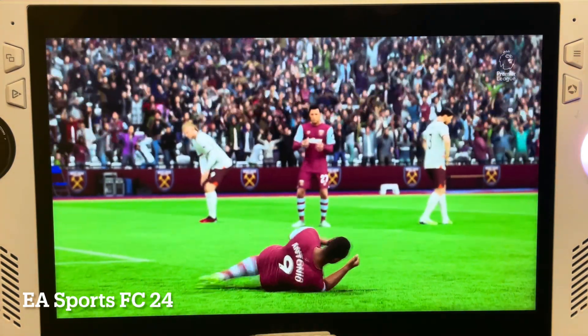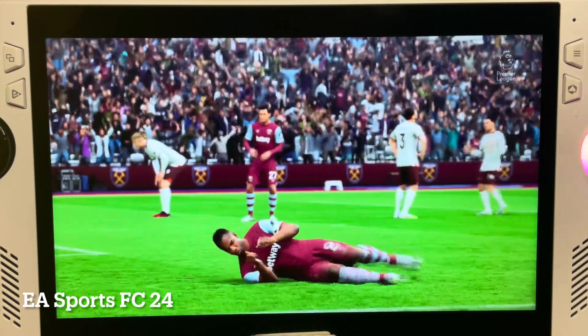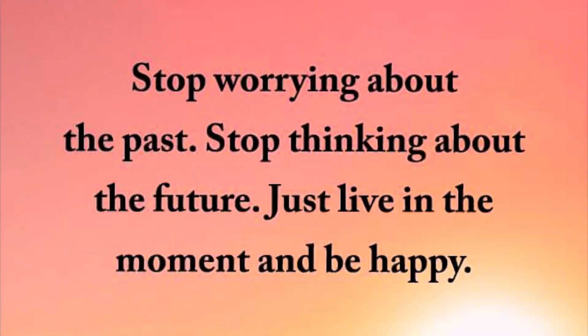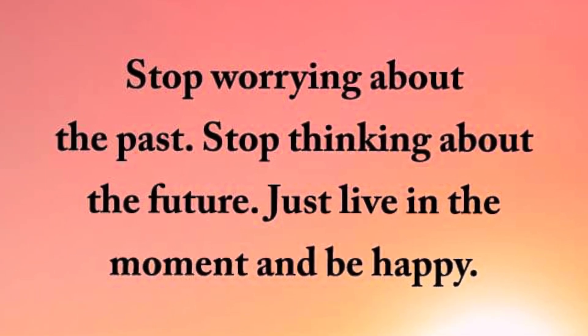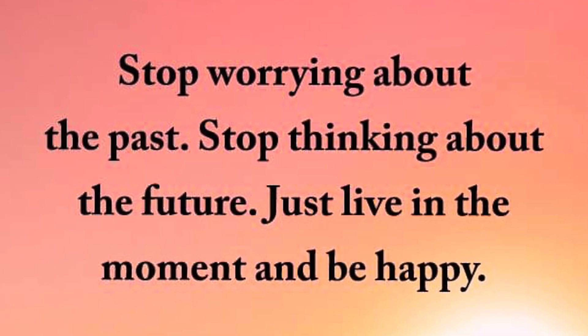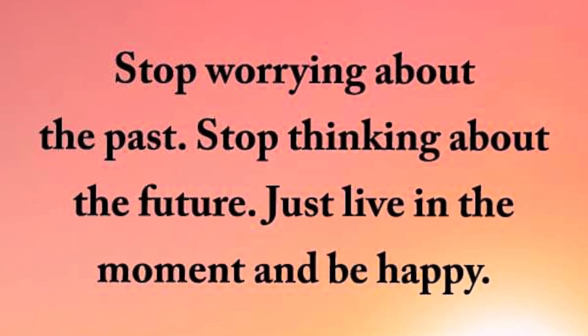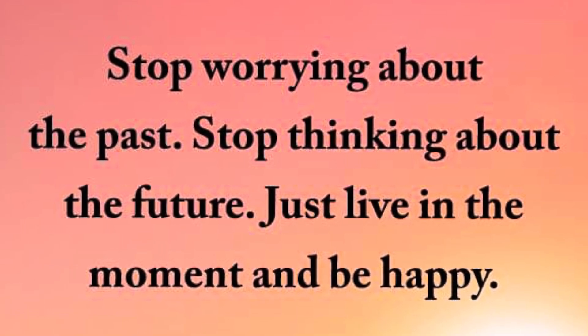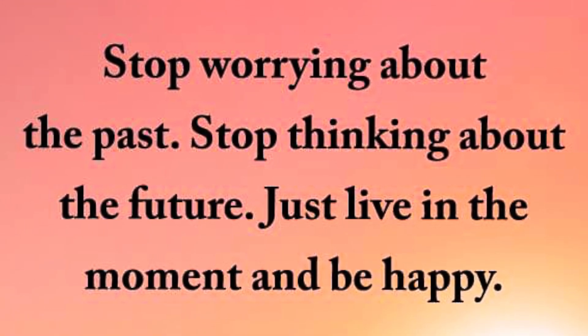As a little extra bonus for watching right to the end, here's an awesome quote: Stop worrying about the past. Stop thinking about the future. Just live in the moment and be happy. It's so easy to dwell on past mistakes or stress about upcoming situations, but let's just fully enjoy today.